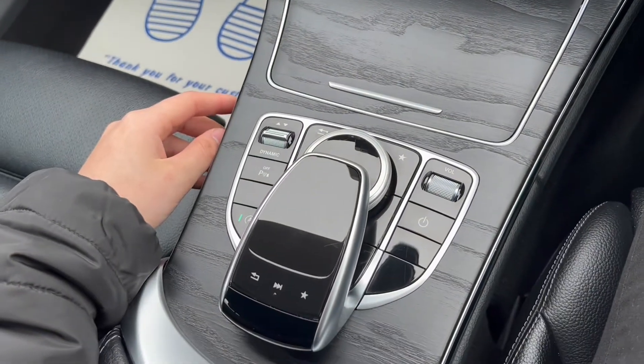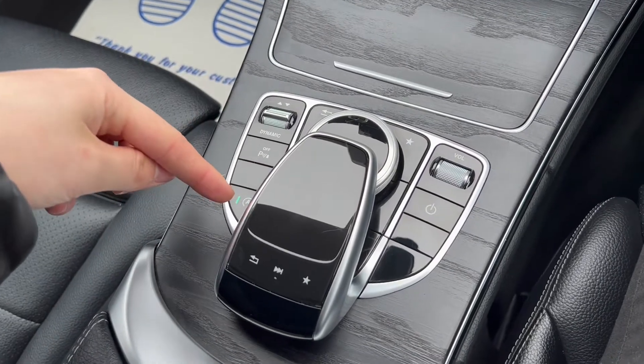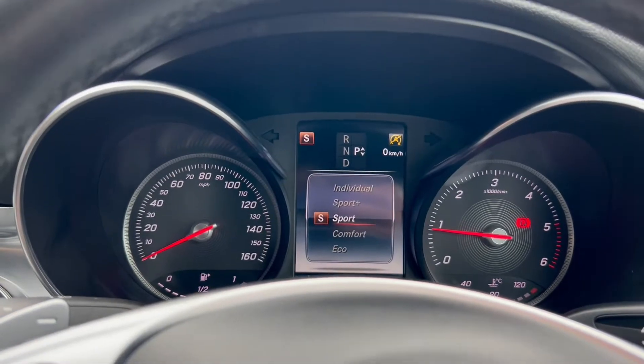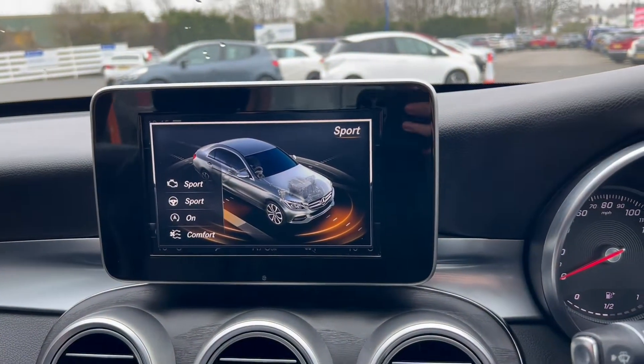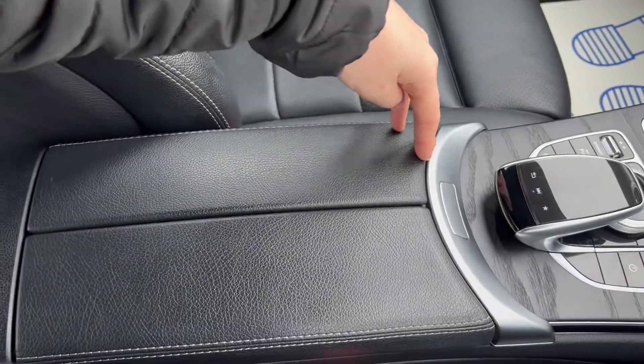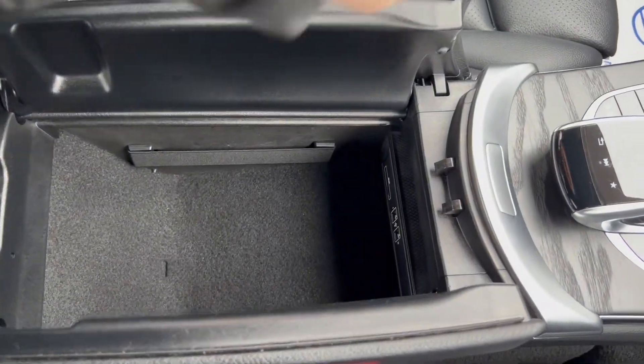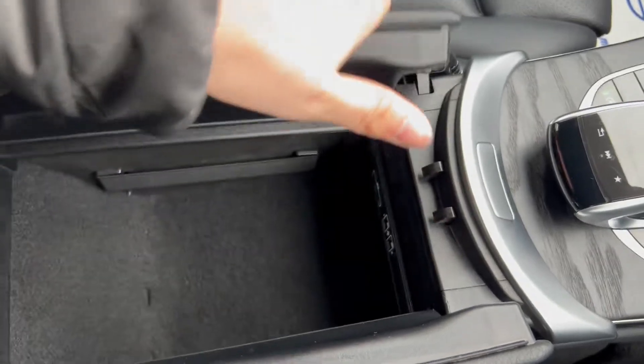And here's the main control point for the infotainment system, which does also have auto stop-start and the different driving modes, which show up on the screen and on the infotainment system. A large lever rests your arm and wrist, and pressing this button reveals more storage down below and the space for the SD card.